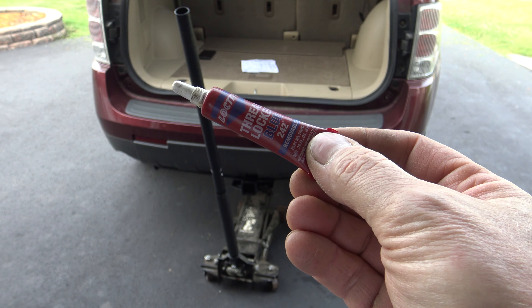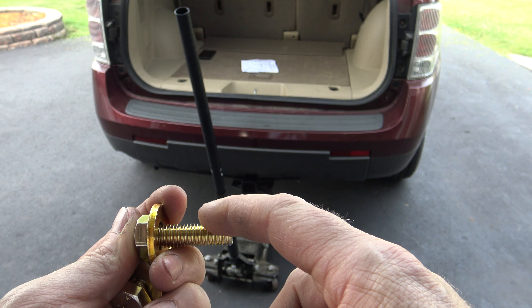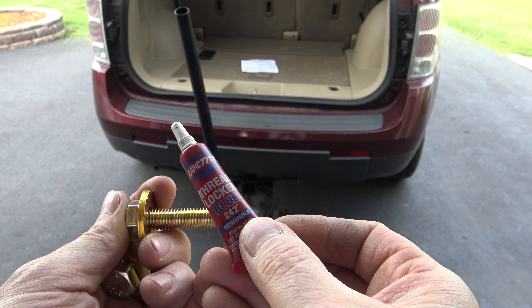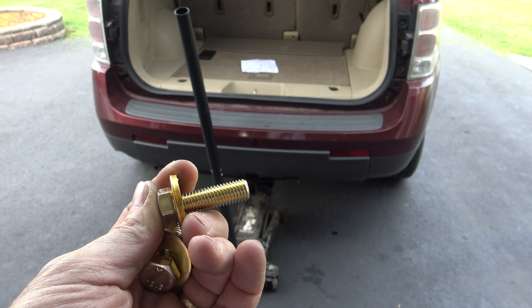Just out of habit, I always put blue threadlocker on any hitches I'm mounting. You do have these lock washers, and this is most likely never going to back out, but I highly suggest you put a couple drops of threadlocker blue 242. This is removable threadlocker, but it will prevent these bolts from ever backing out due to vibration.